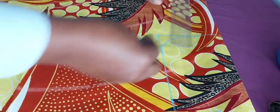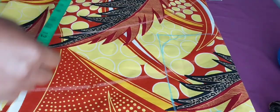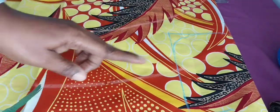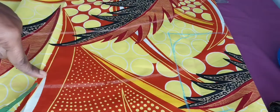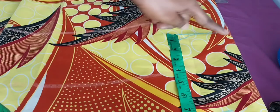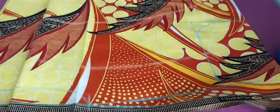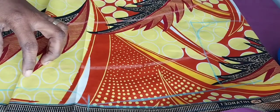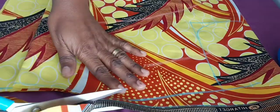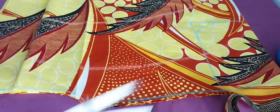Then I'll shape the side. Ghanaians like big allowance, so when I'm cutting I don't use the person's exact measurement. I do it in such a way that by the time I finish sewing I'll have two and a half to three inches at each side. So I'm cutting the neck — the shoulder done at one and a half inch — then the armhole.